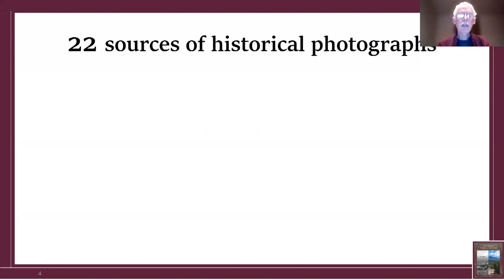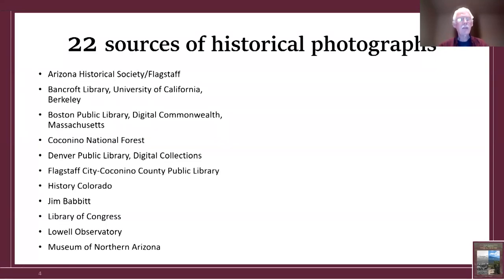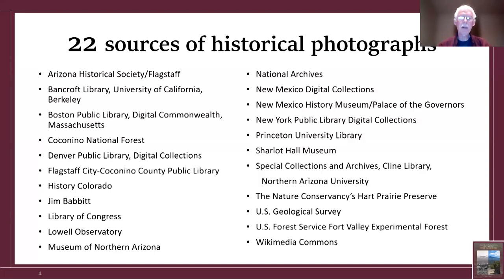The sources where I obtained the photographs numbered 22. Roughly half of them are from Arizona-based institutions. The other half extended across the United States from California to the East Coast.